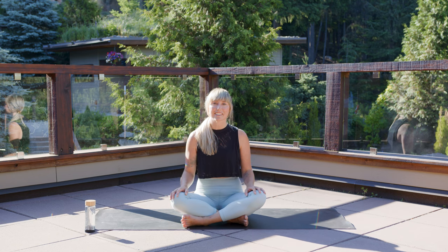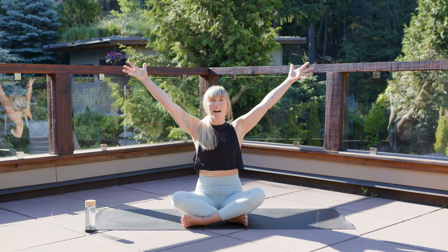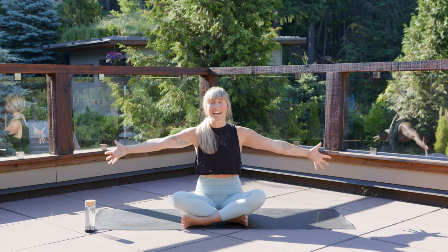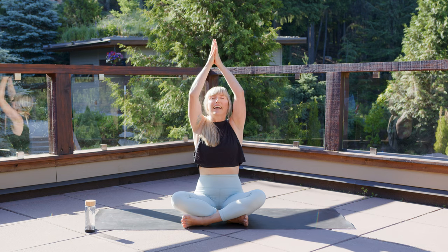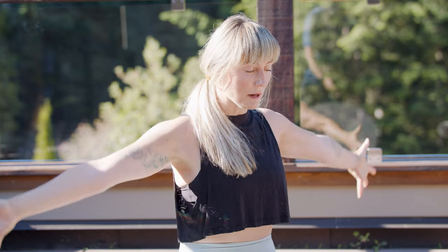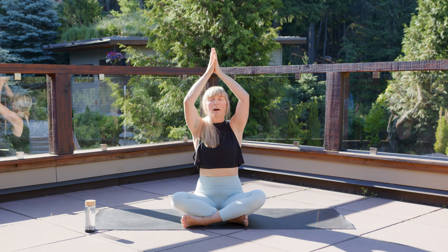Find a comfortable way to sit, and as you next inhale reach your arms wide and up. Bring your palms to touch and as you exhale draw your palms down through the center in front of your chest. Make the movement slow and align it with your breath. Again, let's inhale and reach up and exhale draw your palms down, sitting nice and tall in the spine. Let's circle our arms up and a nice long exhale as your palms come down.